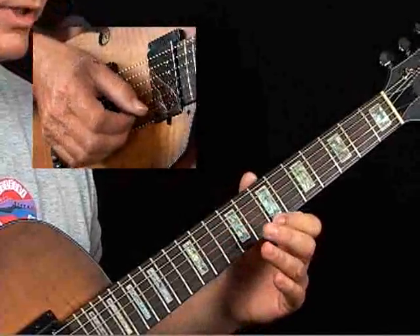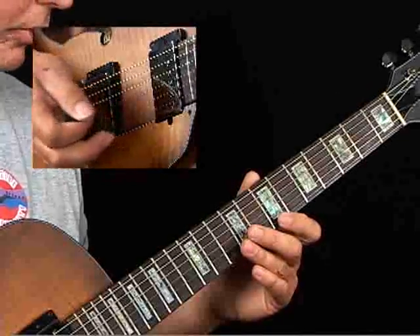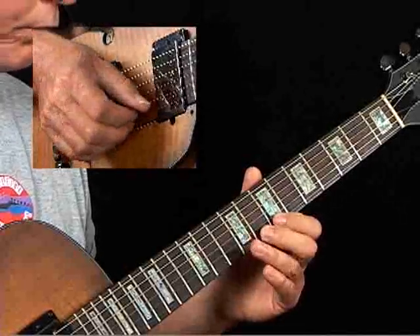You're simply using your first finger to play the lower chromatic neighbor of each of those chord tones. And you play a triplet setup, so it's like this: down stroke, hammer, up stroke. Then you just approach.